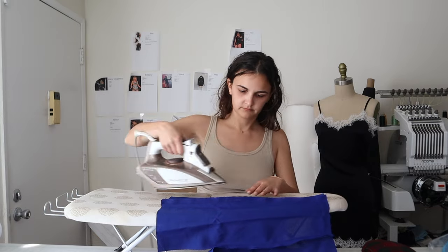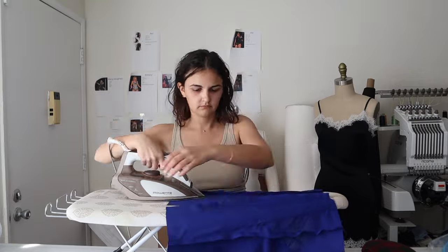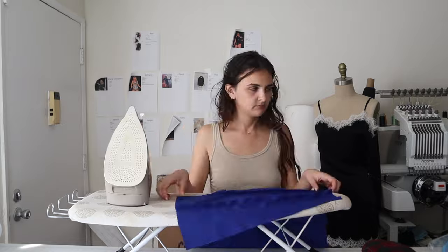Once all your seams are sewn, go ahead and press them all open. On the lining you don't want to press open the sequins because you will melt them, so just do it for the lining parts.